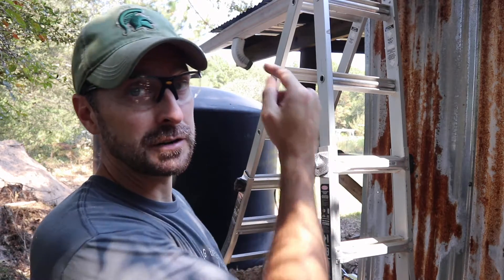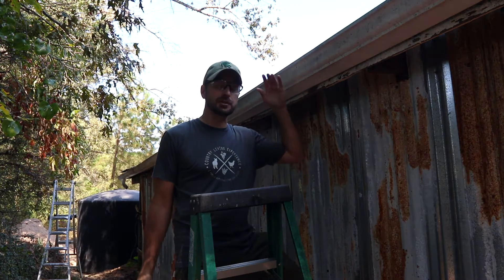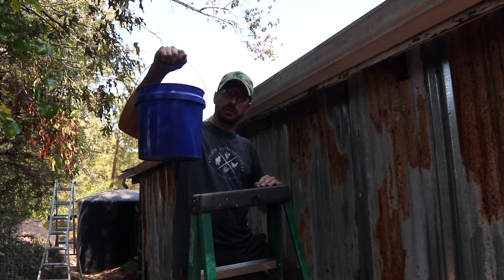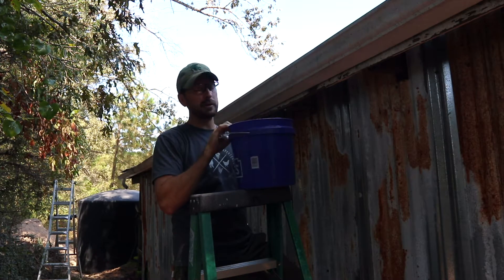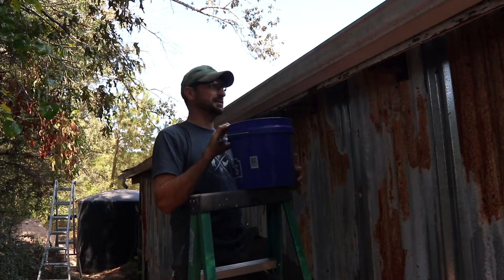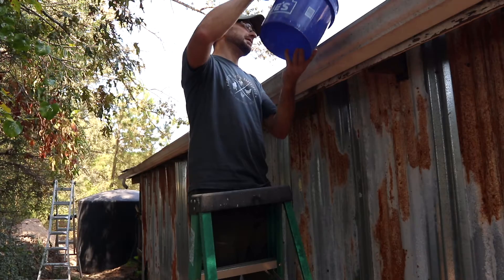Now that the gutter is up I can adjust it for fall. I just need to get it kind of tacked in place so I can play with it and move it so it has a perfect slope to get that water down to the tank. I've got the gutter up and I've adjusted it, so hopefully it has enough fall — we're going to test it out with a bucket of water. I already did an initial test with water and that's why I knew I had to adjust it. So I'm going to pour this in — hopefully I don't have to make another adjustment.